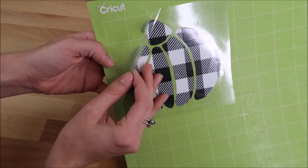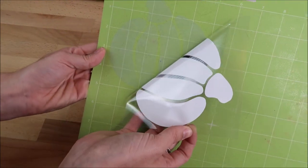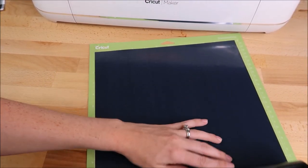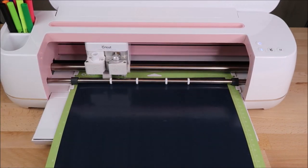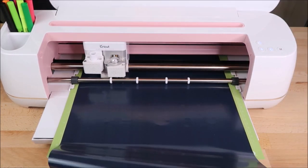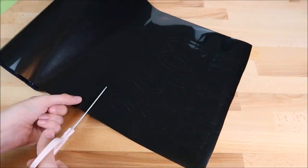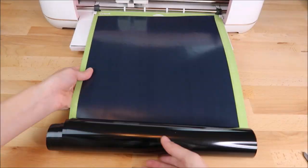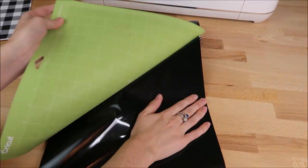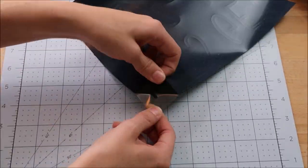Next I cut out my other two images. I'm using black Caesar easy weed, also from 651vinyl.com. Then I weed out the excess vinyl.